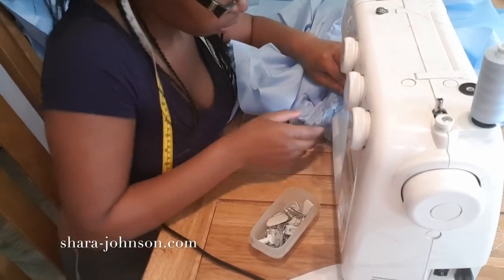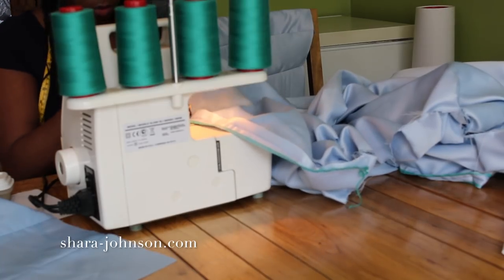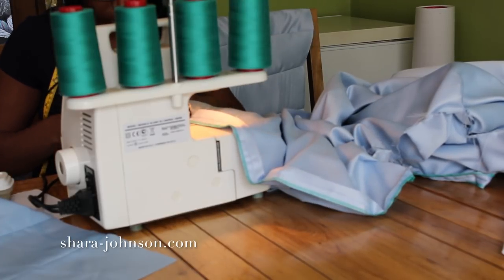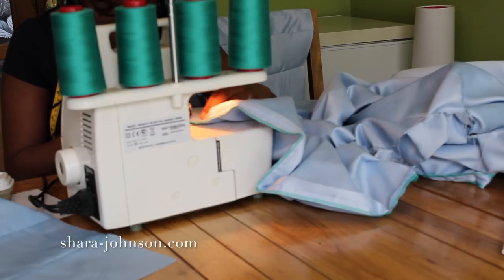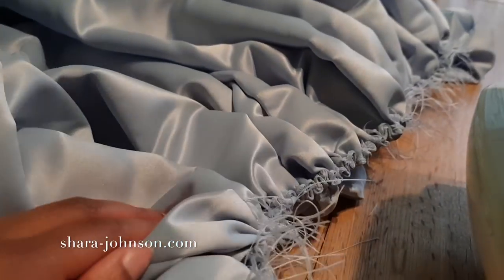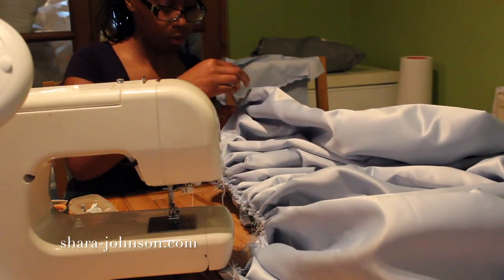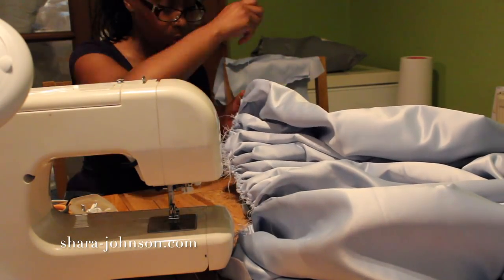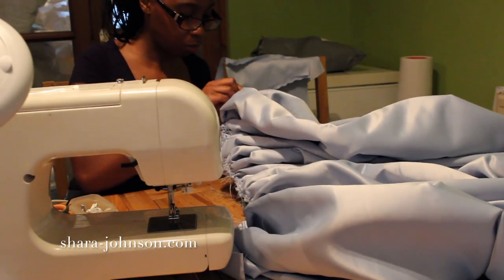After finishing the lining, I put it to one side and go ahead and overlock the side seams on the outside of the main dress fabric. After overlocking, it's time to gather the top of the main fabric, but it's too thick for the sewing machine — so I do this with a needle and thread by hand, and as you can see it works in just the same way.